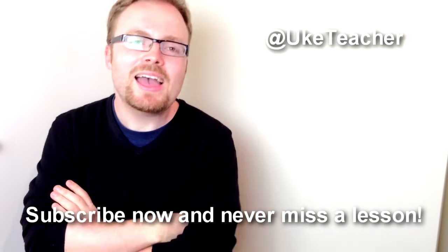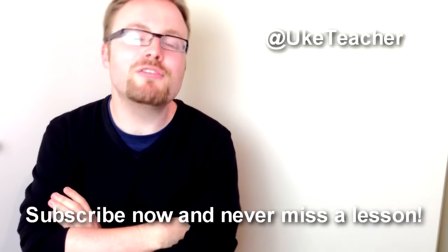Oh, hello, it's me, the ukulele teacher, and I'm here to teach you how to play La Vie en Rose by How I Met Your Mother.